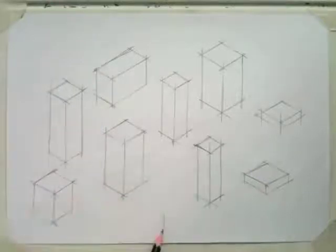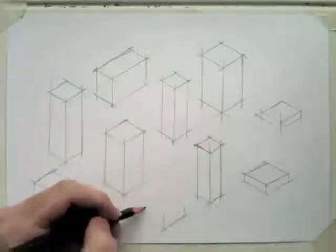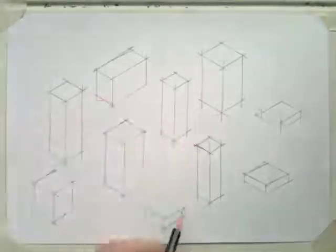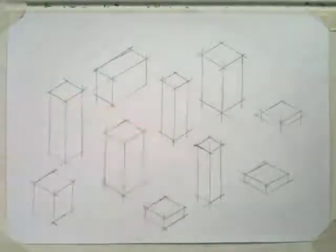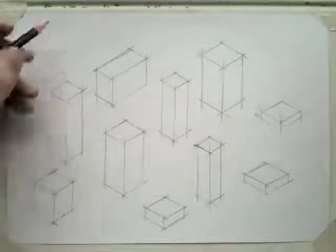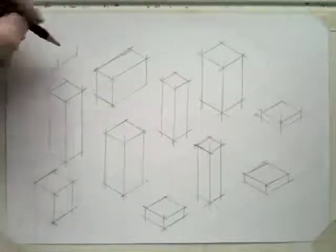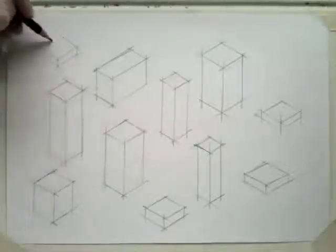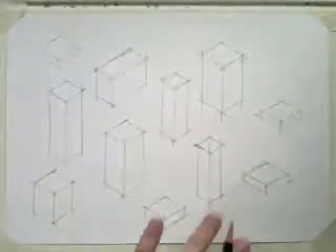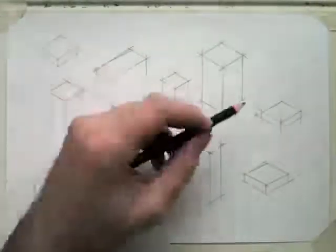Try and get into the habit of maybe drawing your crates in the same way each time. You can start with a vertical line, draw your 30-degree lines out, start with the front edge, then add your vertical lines, then the top edges and then the back top edges. If you kind of get into a routine of drawing the same lines in the same order each time, that might help. I'm going to leave some space there because we're going to work on these shapes.